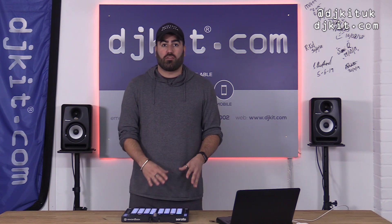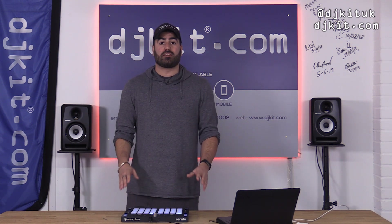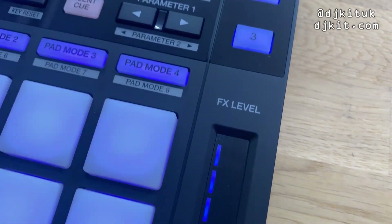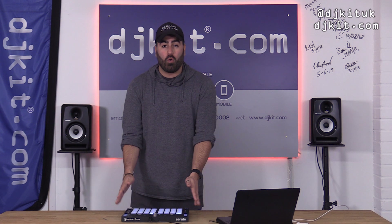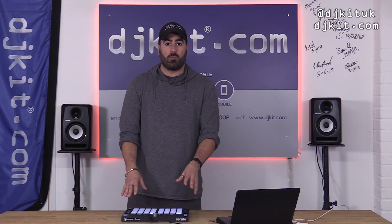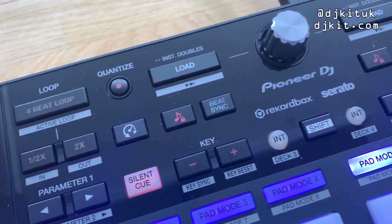For all the people asking how you can use the built-in Serato effects when using Pioneer's DDJ 1000 SRT, this is the answer right here. This touch strip is how you manipulate the effects within Serato, and obviously the same applies to Rekordbox effects as well. I do have a more in-depth video to come on this unit.